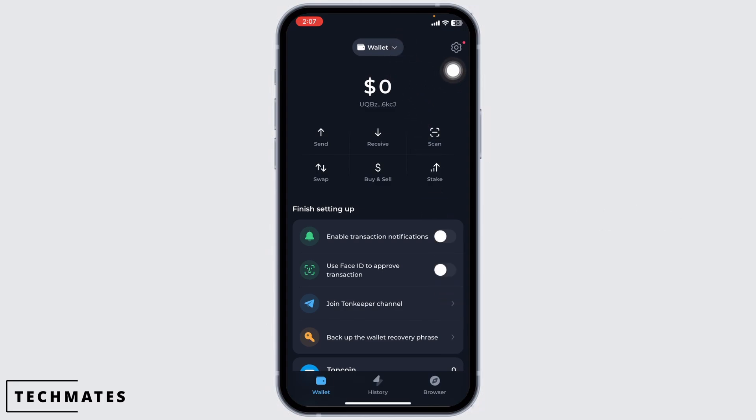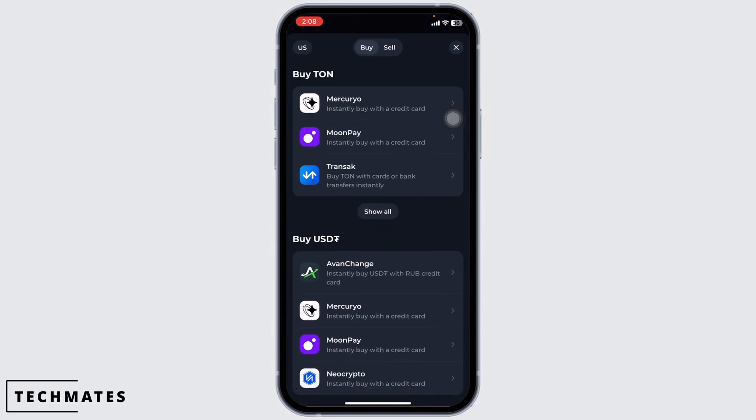At the top you're going to see a dropdown — select the wallet in which you want to deposit the TURN coin. After you select the wallet, you're going to find different options. Navigate to the option of Buy and Sell. Now you can use Mercuryo, MoonPay, Tranjack,